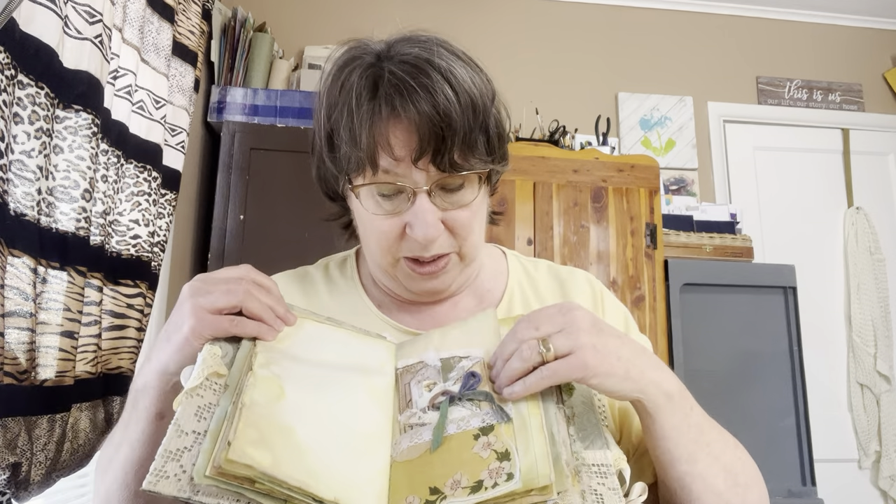Then this is an old napkin — or a hanky — that I found, so this is my fabric pocket. And this is the Zorro card that she has us do, because it goes shh-shh-shh. I like doing that — Julie does that too. Moving right along.